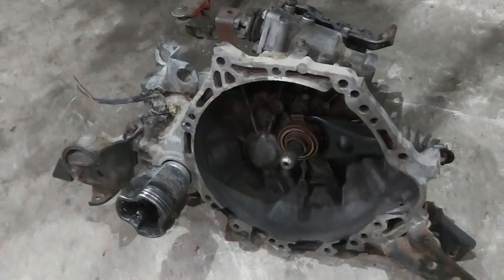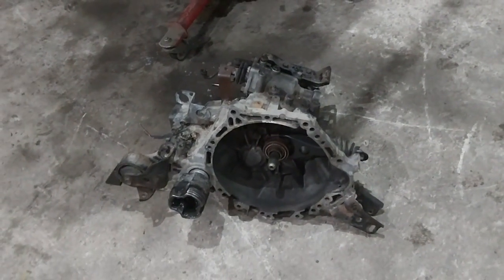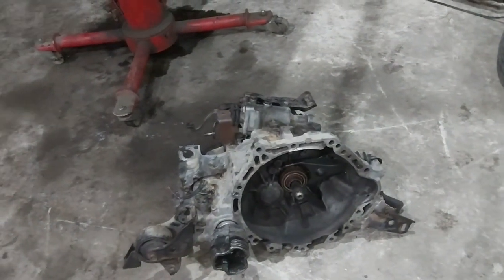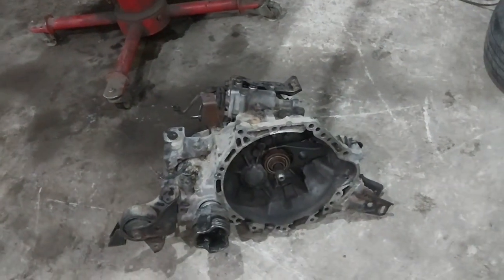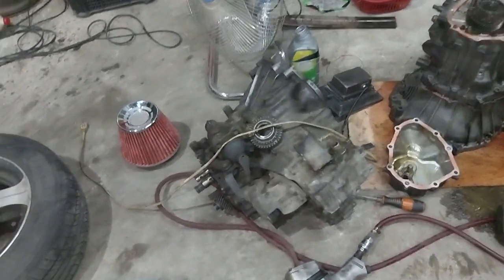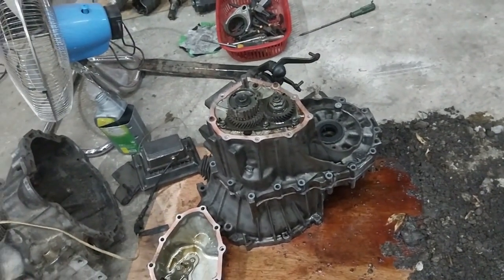Now we're having a problem with reverse — reverse wants to pop out. We're guessing there's an issue with the synchronizers or related components, so we need to open up the transmission. I've been acquiring extra parts because I wanted to build my own Corolla, and I may have to use those saved parts to get this rally car running quickly without extra cost. This ordinary transmission here is from a big body GLI, and we'll be grabbing some parts from it.